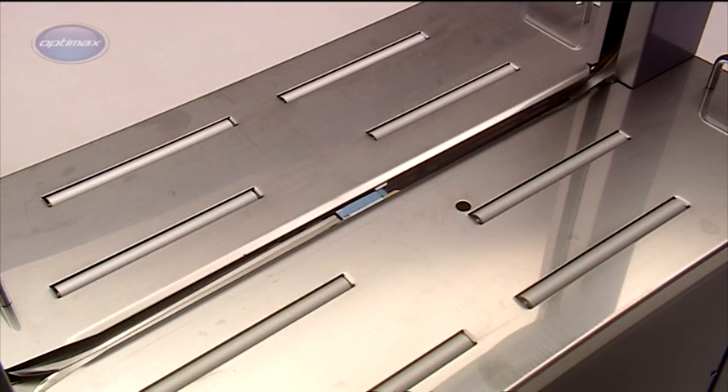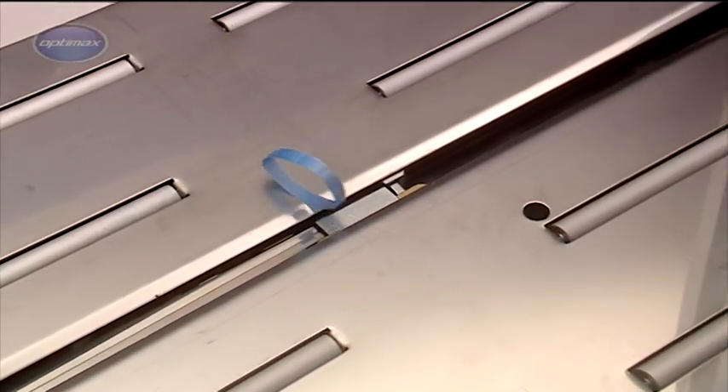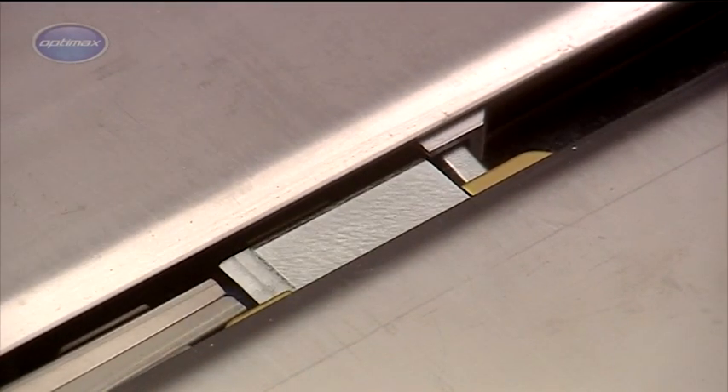If the strapping cycle is activated without a package in place, the AFS900's auto loop ejector creates a small loop of strap and expels it from the machine. This prevents the strap from sealing around the head and jamming.